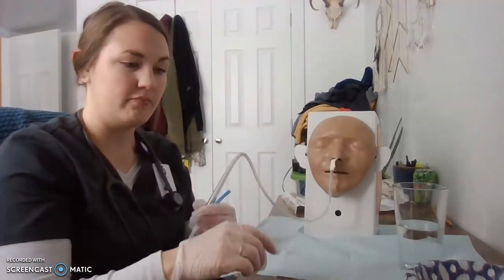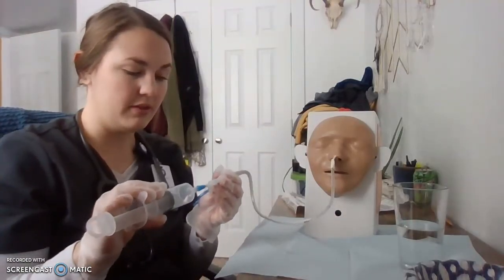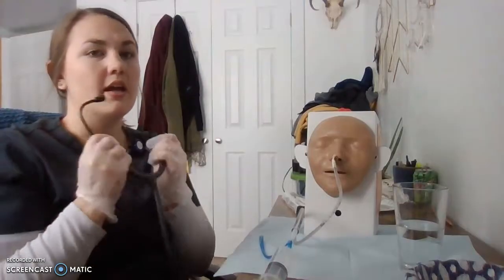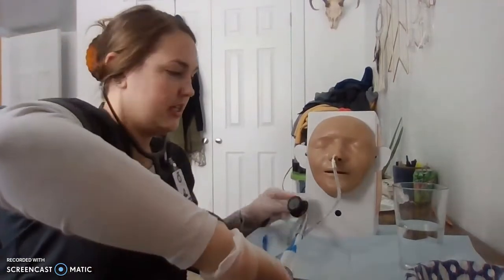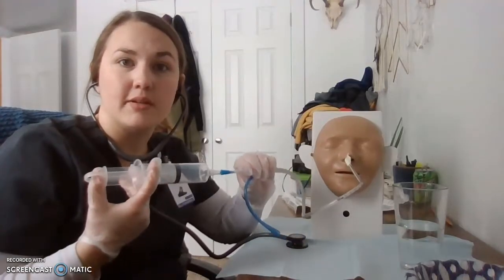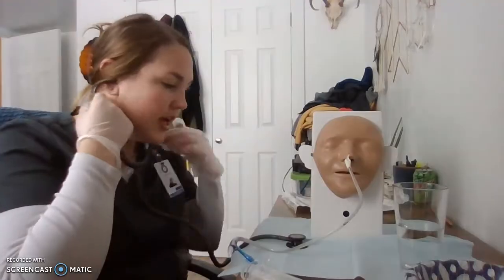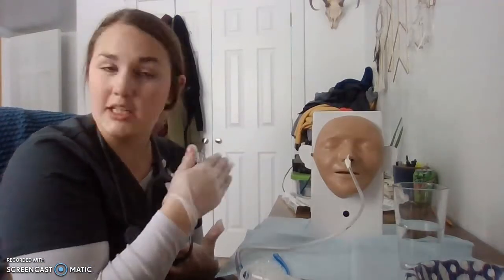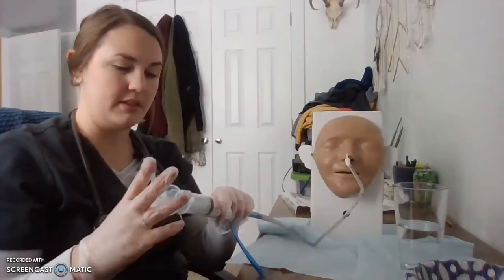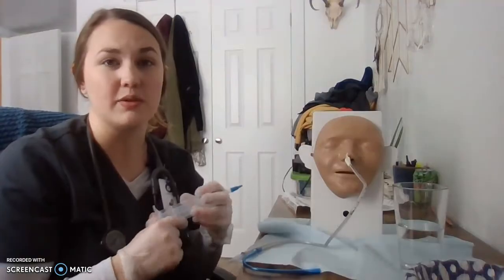I'm going to check placement by attaching my syringe with the adapter — which is why I like to have it ready to go. I'm going to take my stethoscope and put it over the patient's stomach while simultaneously pushing air through the tube. We're going to listen for a whooshing or bubbling sound. If placement seems incorrect and we can't hear it, we'll pull it out and reinsert it. We can also verify placement with an x-ray ordered by the doctor. I'm also going to draw up some gastric contents and test them on a pH strip to make sure the pH is within one to five.